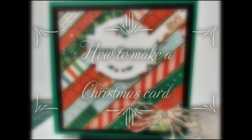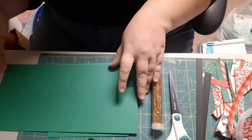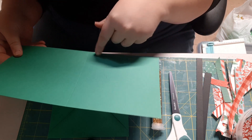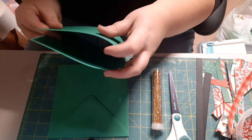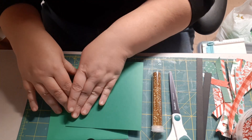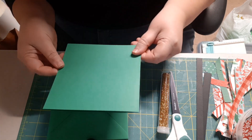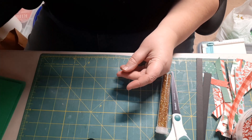To make this card, you'll start out with a card base that measures six by twelve. When you score it and fold it in half, it will give you a six by six square card. So you'll fold the card in half and you can use a bone folder or another tool to get your score pressed very crisp and cleanly. A six by six card base is what we will use to start out with.